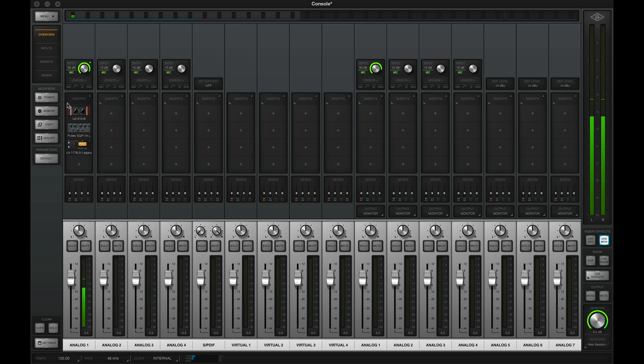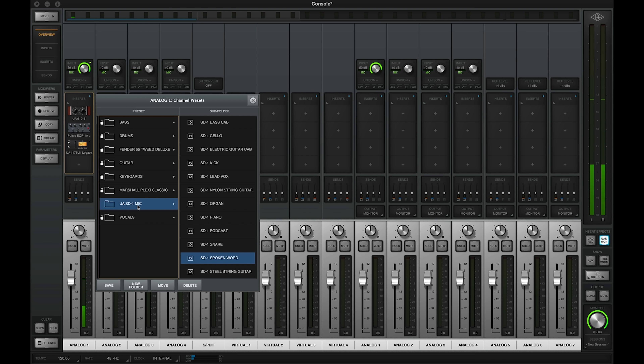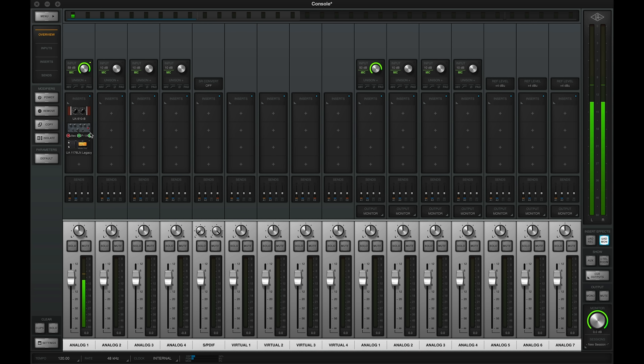You can hear that the spoken word preset has brought my voice forward and controlled the bottom end a little bit — great for narration or general spoken word applications. There's also a podcast preset; selecting that loads the same plugins but with settings adjusted to give a little bit thicker, fuller tone, as you'd expect to hear in a broadcast application.